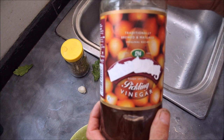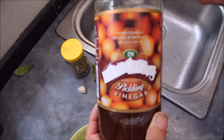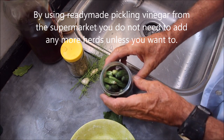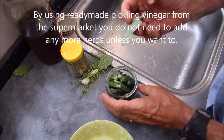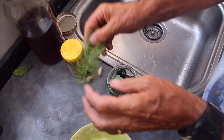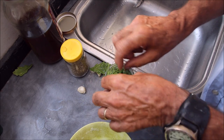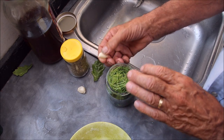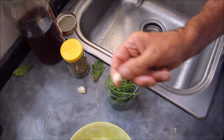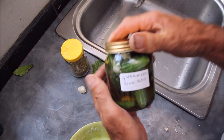Okay, so we've filled them up and then we've got vinegar - already a traditional brewed and matured vinegar, so you really don't need to add anything at all unless you want to. But we've got our washed oak leaf which gives a bit of tannin, and I like to add a bit of extra dill, which is going to go in, and a bit of garlic - in this case I'm going to crush it. There we go, done.